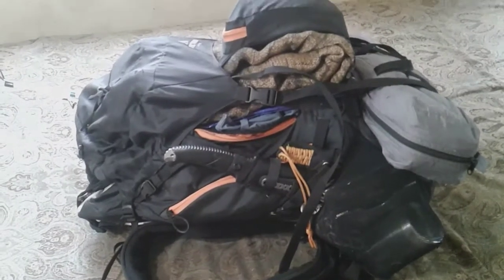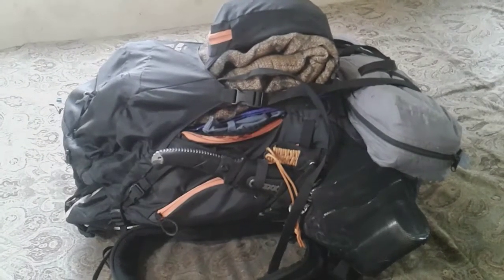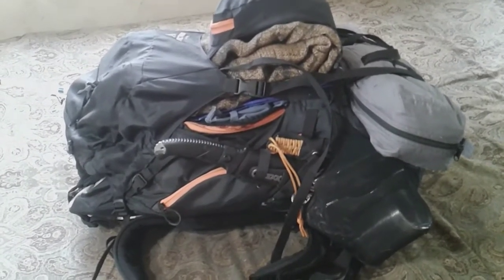Hey guys, I'm doing a little video on what I got in my Teton Grand 5500 Backpack. I'm going to get into it right now.